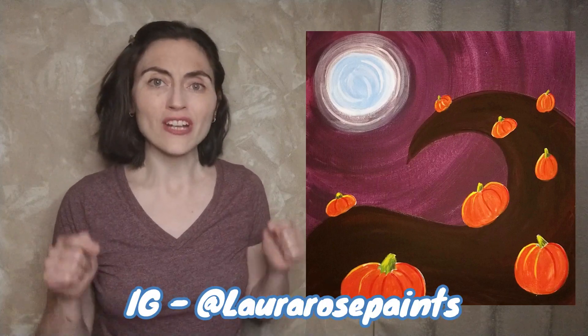That is the final detail based on the reference. Feel free to add your own personal touch-ups and details. The final step is, of course, to sign your name — take credit for your work. If you enjoyed this video, please like, subscribe, and share. If you feel inclined to post to Instagram, please tag me at LauraRosePaints so I can see your version of this painting. Thank you for joining me. I hope you had a great time and will join me again — and until then, happy painting.